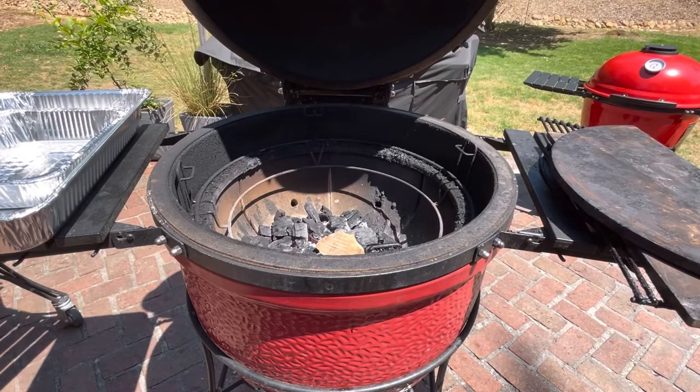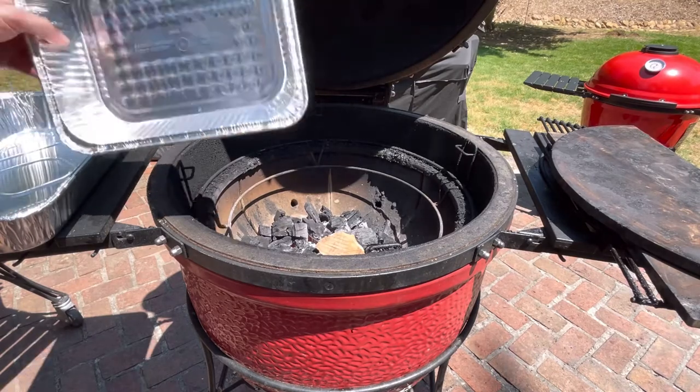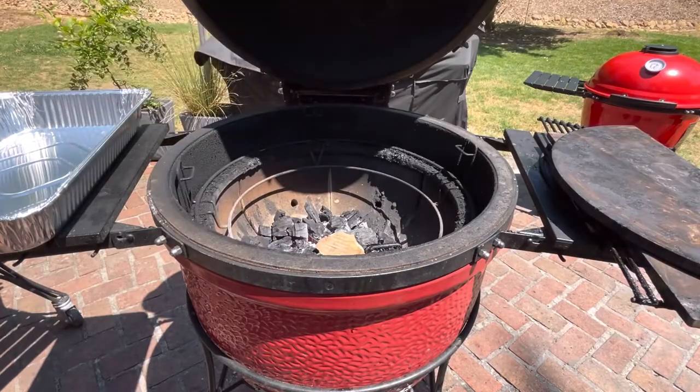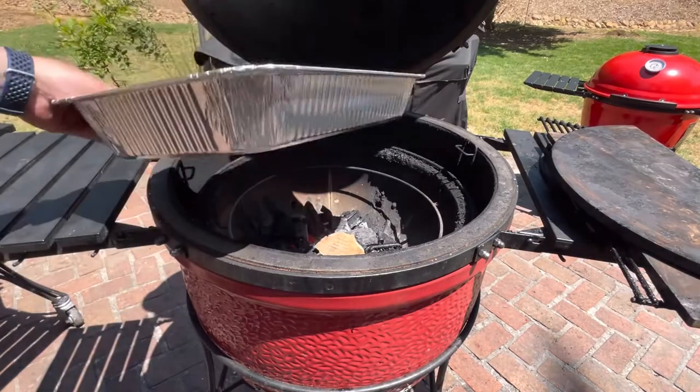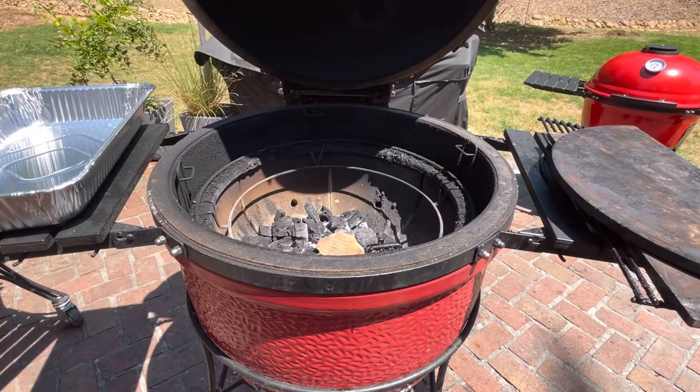We're gonna show you how to set up your smoker with a water pan. If I was using a Classic or a Large Kamado Joe smoker, I'd probably use the half pan for my water pan, but I have a Big Joe so I'm gonna go with the full water pan.